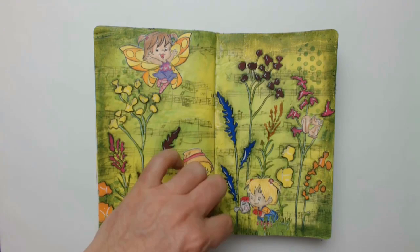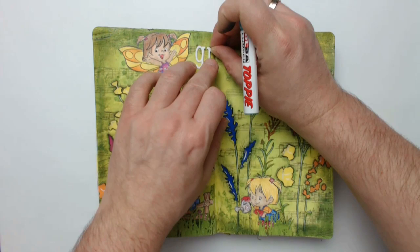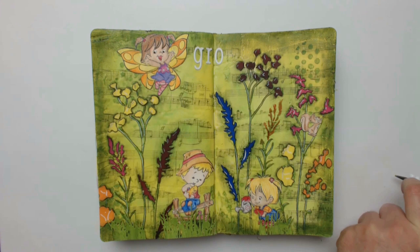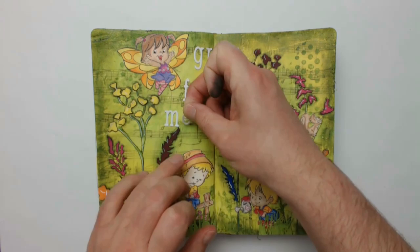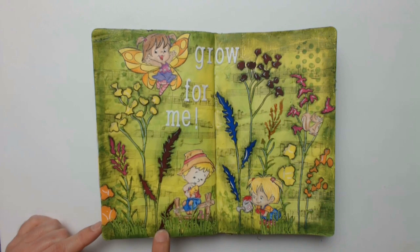Looking at the switched dimensions between the flowers and the kids on this page, the quote 'grow' for me definitely inherits several meanings. The tufts of grass will also be shaded and adjusted according to the background. Here I'm trying to give some color to the letters but this will definitely change later on.